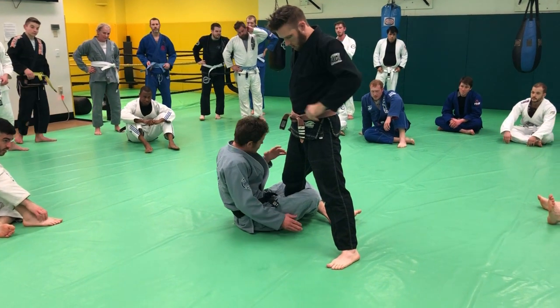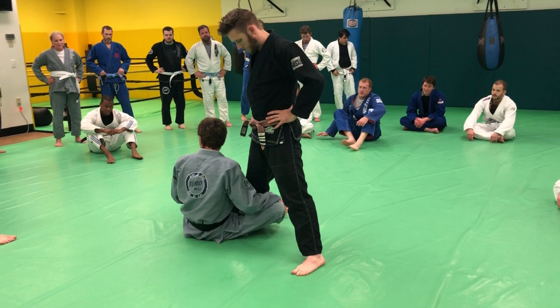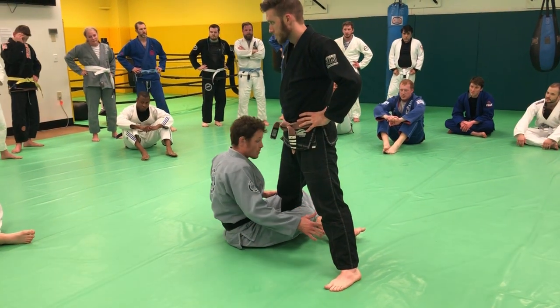All I'm going to do is roll from shoulder to shoulder — like a Granby if you wrestle — over the shoulder. Less like a breakfall or less like a forward roll.